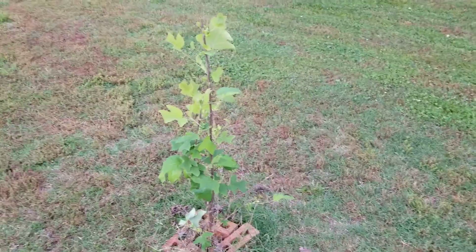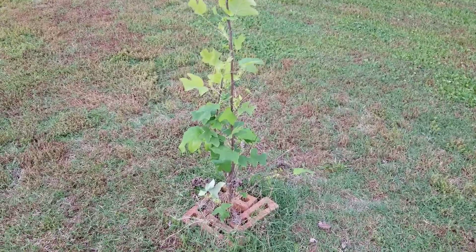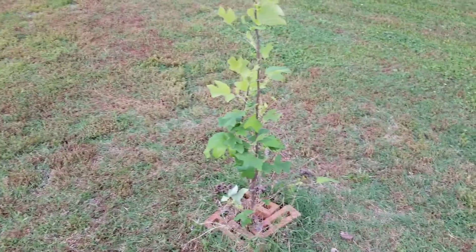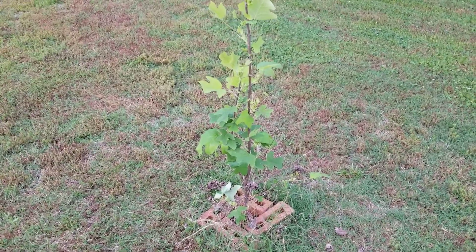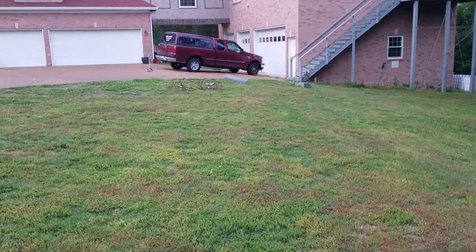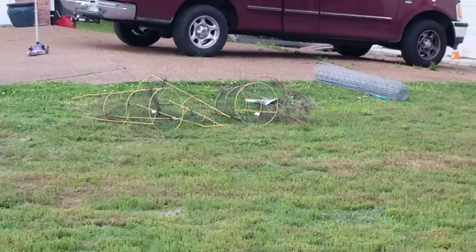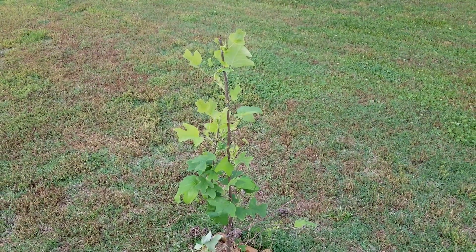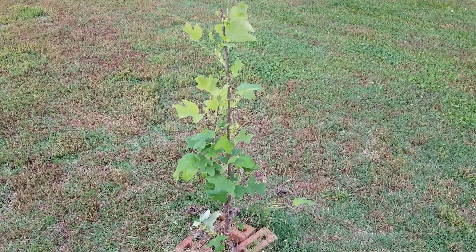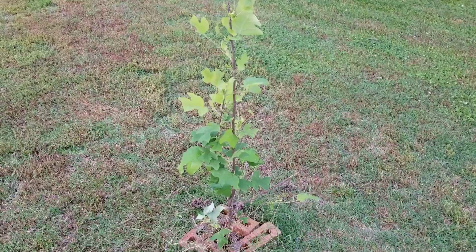Trees being eaten up by deer. We got these great little trees — tulip poplars, pear trees, and all kinds of stuff — but they're just getting mowed down by those pesky deer. We put them in tomato cages like the ones over there that you buy at Walmart for a couple of bucks. They worked alright when the trees were small enough; I wrapped them in birdcage to keep the deer away from eating the trees down to the nubs. But now the trees are getting bigger and they've way outgrown those tomato cages.